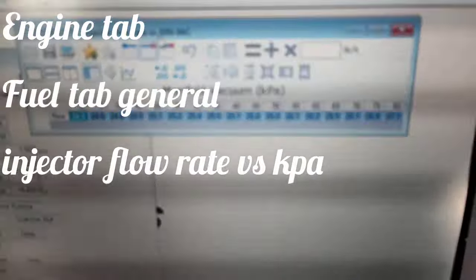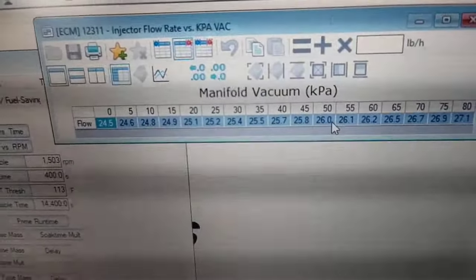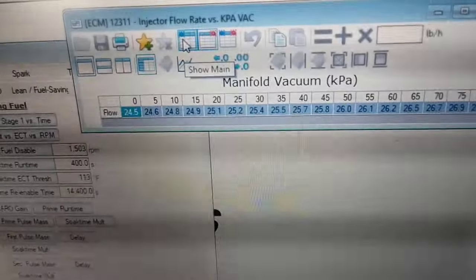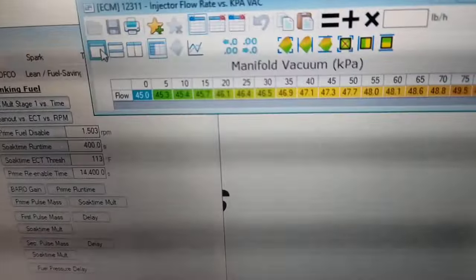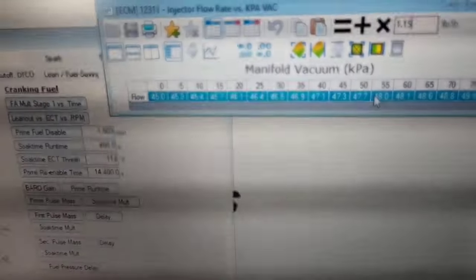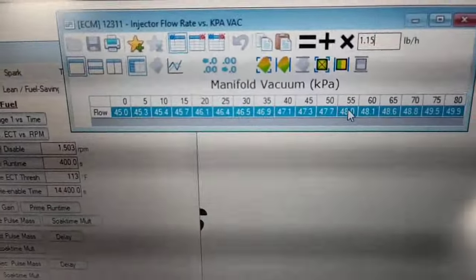To scale these injectors: the factory ones at 50 kPa are 26 pounds, and they're supposed to be 26-pound injectors in these trucks. The new injectors are supposed to be 42 to 50 pounds — not really sure — so I kind of met in the middle. At 50 kPa I went ahead and made it 47.7 pounds. To do this I just selected the whole graph and added 15 percent at a time until I got close to the injector rating, then went from there to see if the truck would start and run without acting weird.